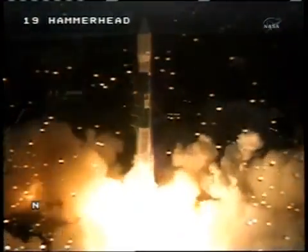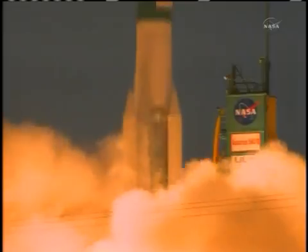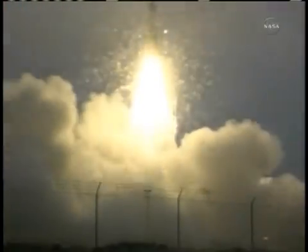We have ignition and liftoff of Aquarius and the SACD Observatory on an international mission to study Earth's salty seas.